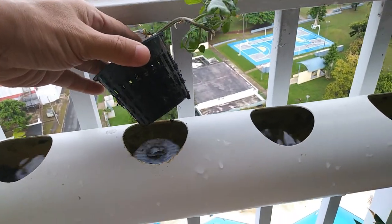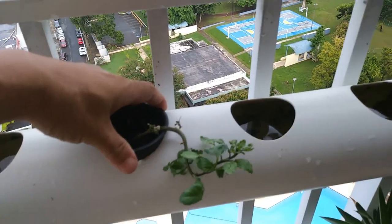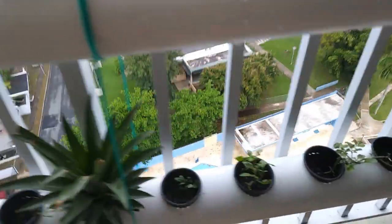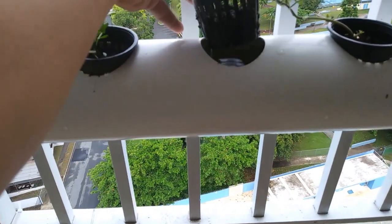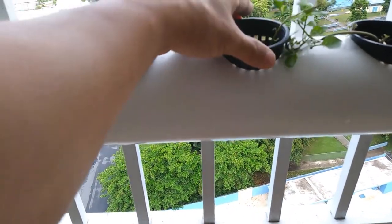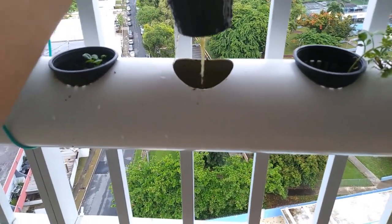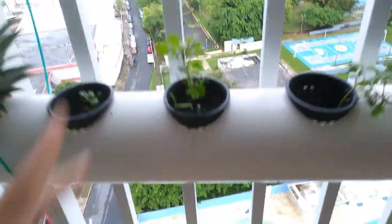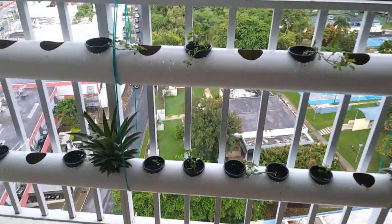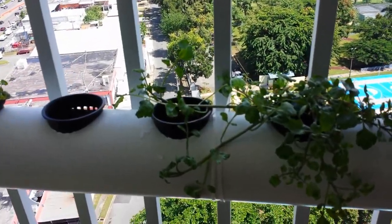This one doesn't quite have anything yet. Some of the ones on the bottom probably look a little bit better. This little one is just starting, and this one's got some roots showing. That's where we're at so far — I'm over here propagating watercress.